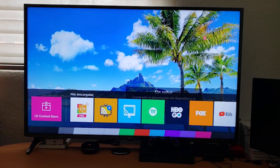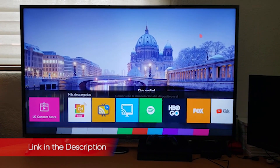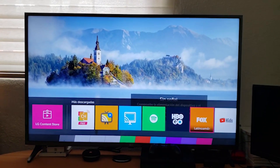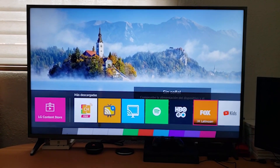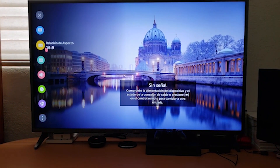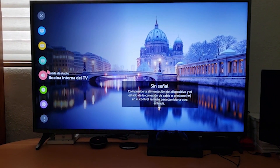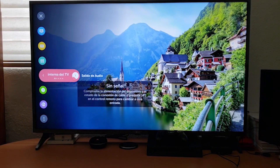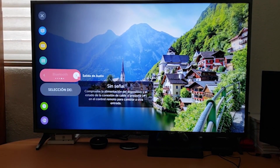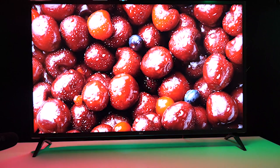The LG UM7300 is an exercise in delivering the basics, giving you some but not all of the features you'd expect from a 4K TV. The 55-inch display provides full 3840 x 2160 resolution and looks fairly good for most content. However, there were some real issues — the first was color quality. Watching scenes from Spider-Man: Homecoming, the colors all seemed slightly washed out, with skin tones coming across slightly pale and reds and blues not looking quite as vibrant as they should. Thanks to the TV's IPS screen, you'll be able to enjoy the picture from a variety of angles with minimal color shifting when viewed from the side. However, IPS displays are notoriously poor performers when it comes to black levels, and we saw this on the UM7300 as well.